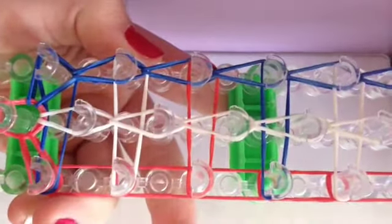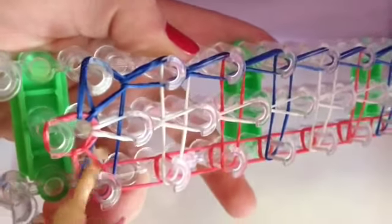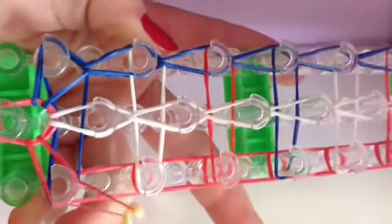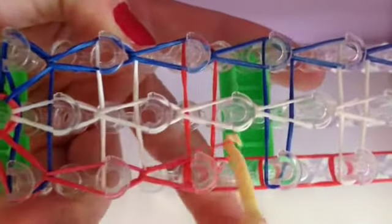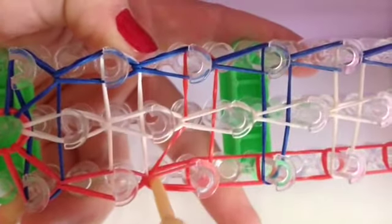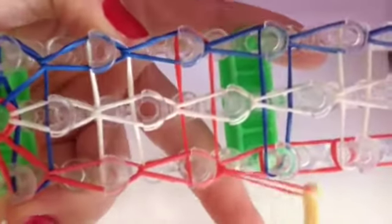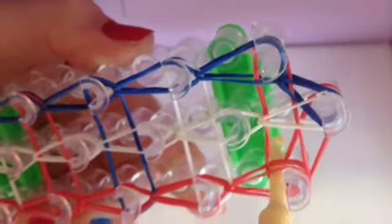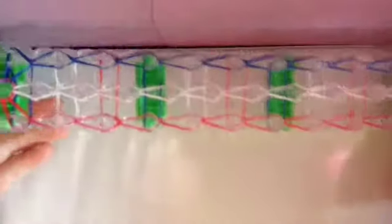Now come back and do it to the red side. Go in, grab the bottom band, and loop it forward. Continue all the way up the red row. Once you get to the last peg, go in, grab the bottom band, and loop it to the center one, just like that. This is what your loom should now look like.